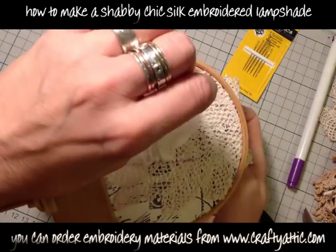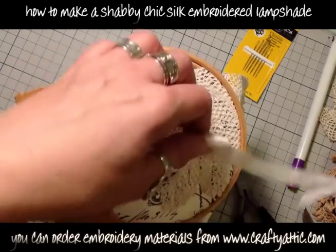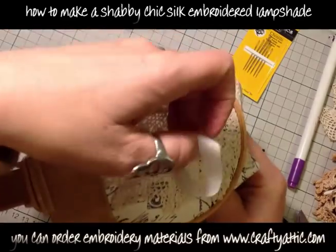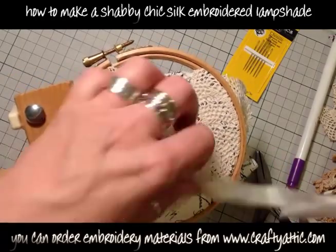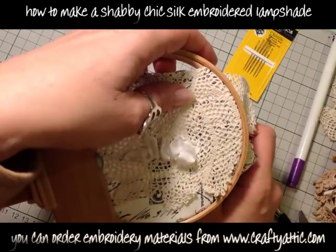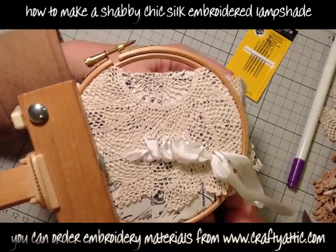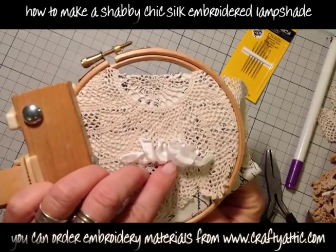Each one of these ribbon stitches just passes the ribbon back down through the centre of itself. If you wish to watch another video on how to do these tea roses, there is another video on my YouTube channel and on the website called 'tea rose'. Basically there's a row of four pointing towards the top, one at either end which is twisted and pointing outwards, and then a row of four at the bottom where the stitches are pointing downwards.